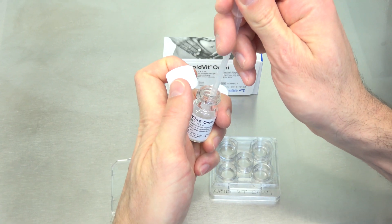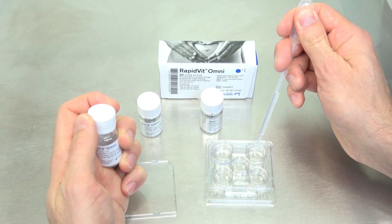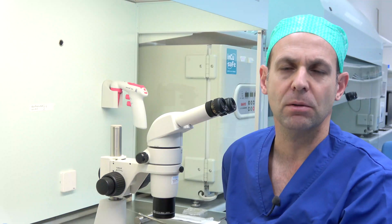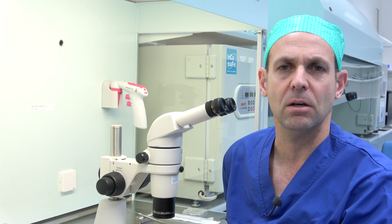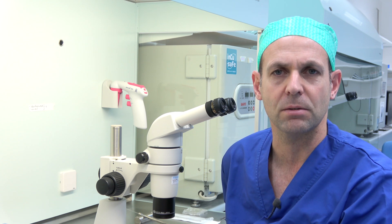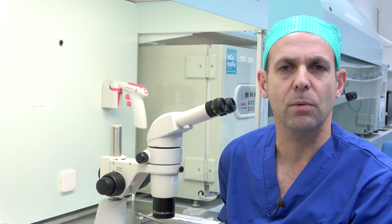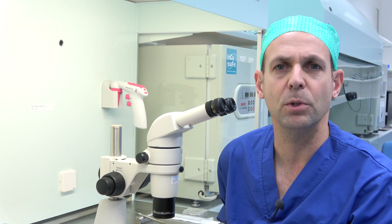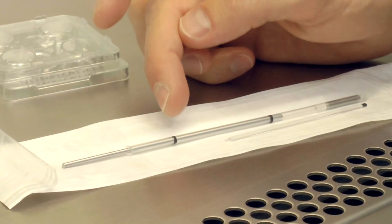Place between 0.5 and 1 ml of the vitrification solutions in separate wells of the 5-well dish. Place the lid on the dish and warm to 37 degrees Celsius. Do not place any of the Omni vitrification solutions in a CO2 incubator. When using the RapidEye, make sure you label the right number of Rapid straws before you do the vitrification. Place your labels between the two black lines on the Rapid straw.